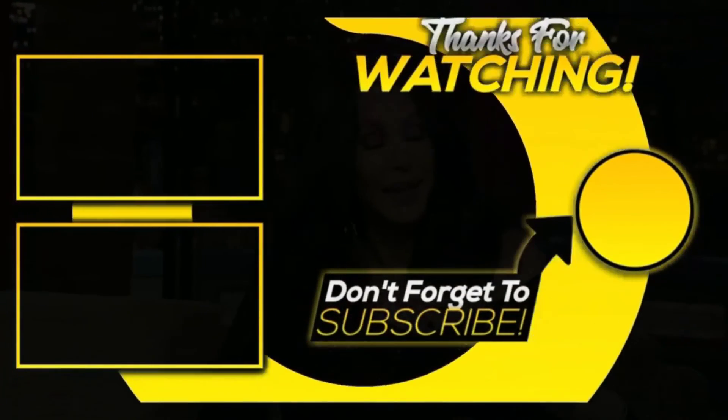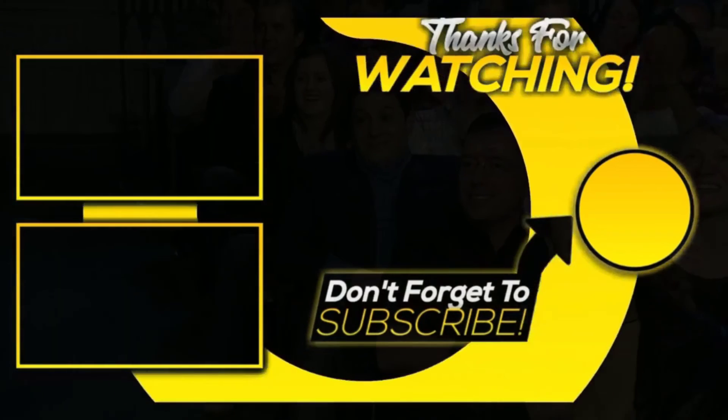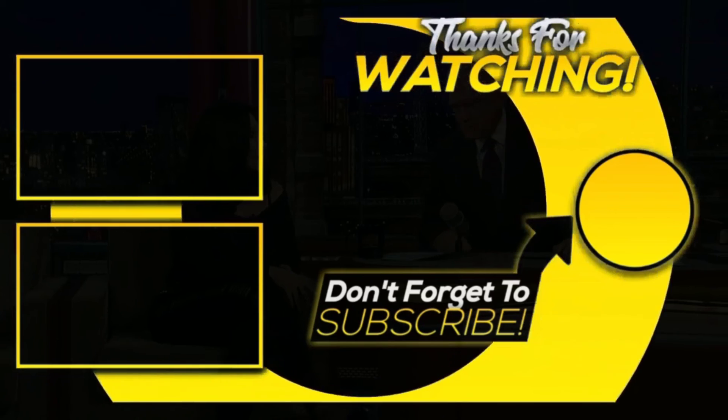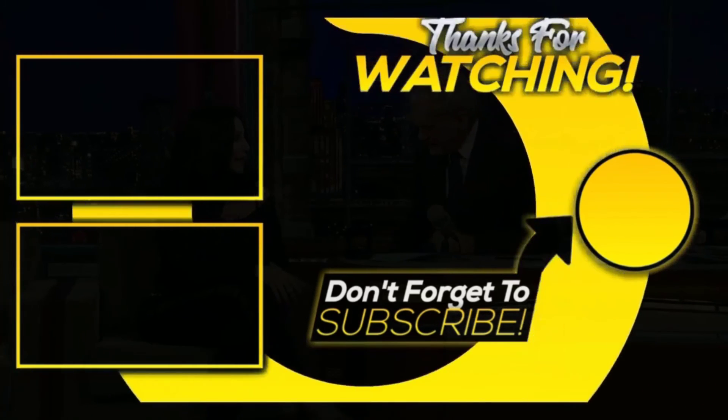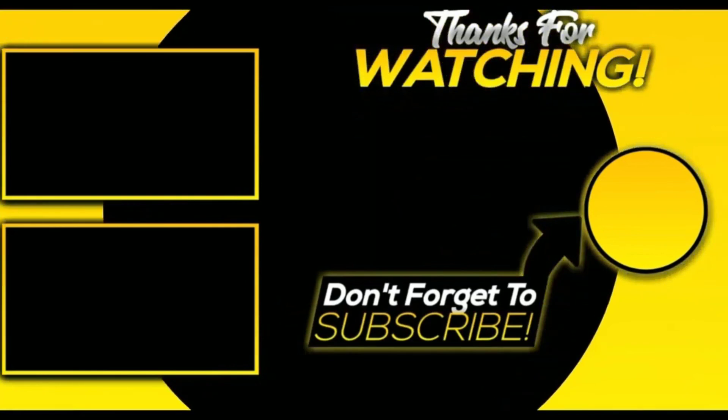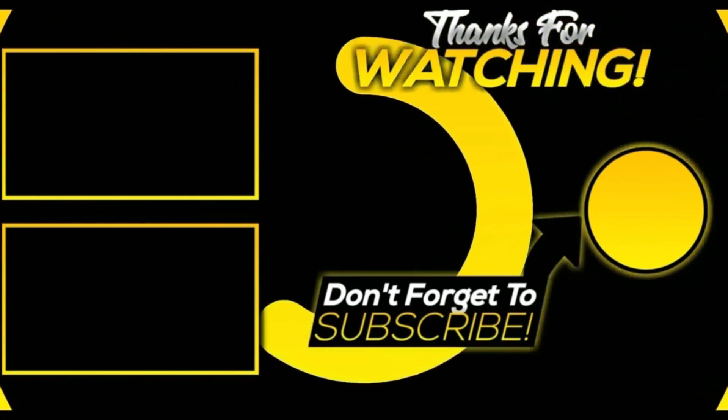That was all for today's video. Share as much as you can — it really motivates us to create more content for you. With this, we end our video. Hope you liked it. Do hit the like button, comment down your views, and share with your friends. See ya and take care.